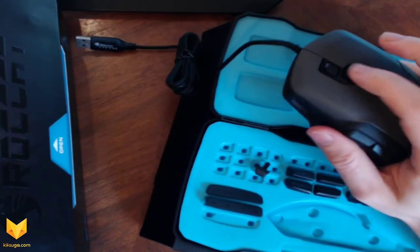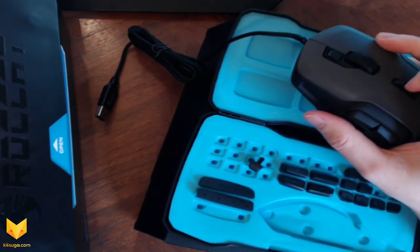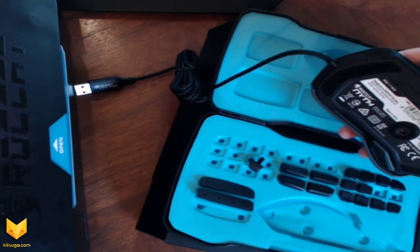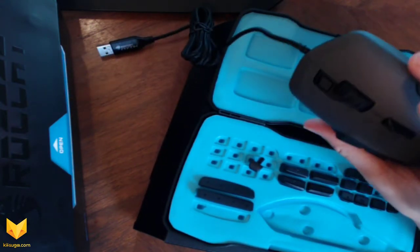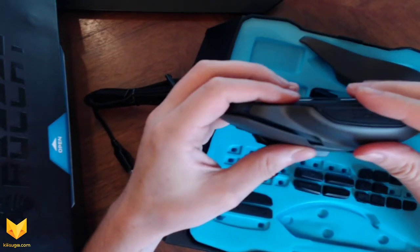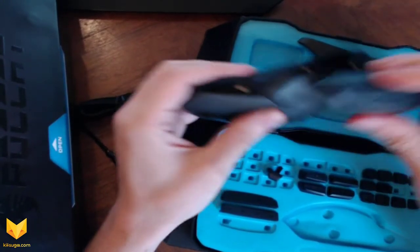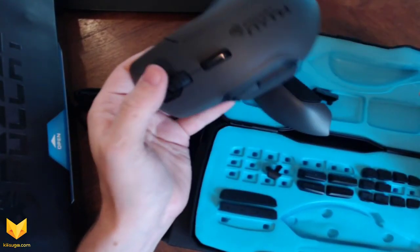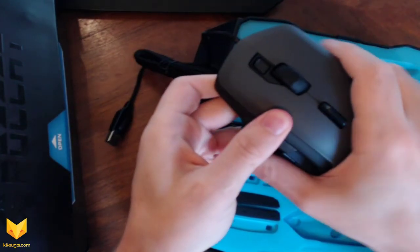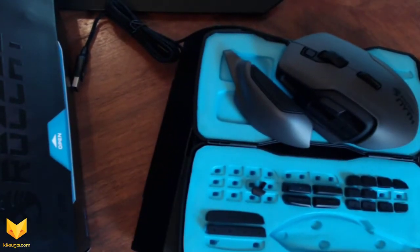It has a nice weight and a pretty standard scroll wheel. You have hot-swap soft grips and a modular design, and it supports up to 12K DPI with a twin-tech laser sensor. I wanted to try taking this cover off — and wow, it just comes right off using magnets. That's a pretty smart design. They were not kidding when they said hot swap — and it doesn't just fall off either, unless you want it to. That's pretty cool.